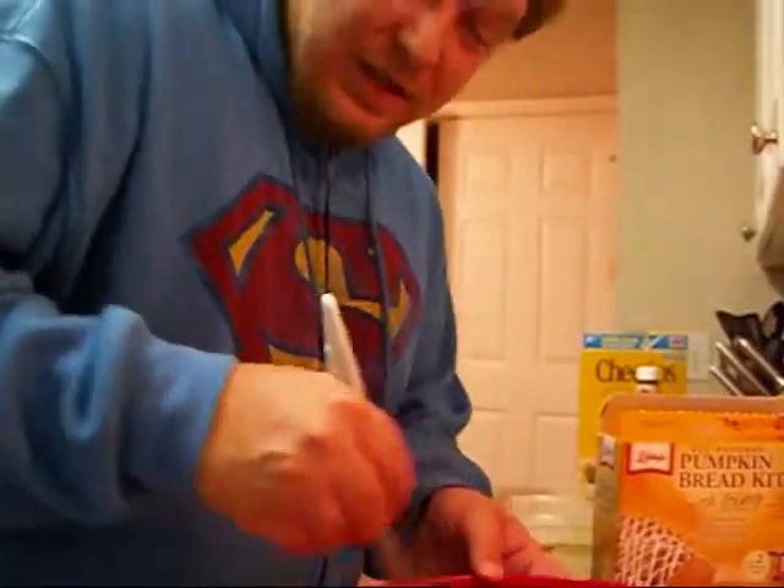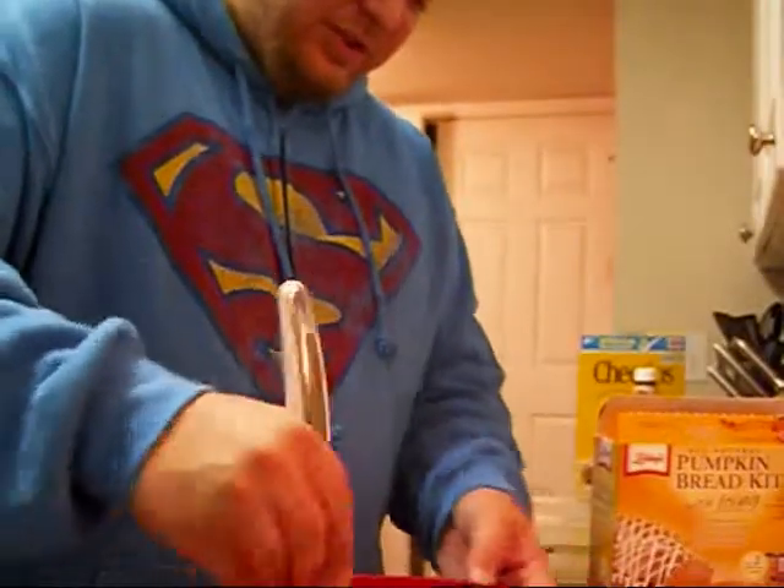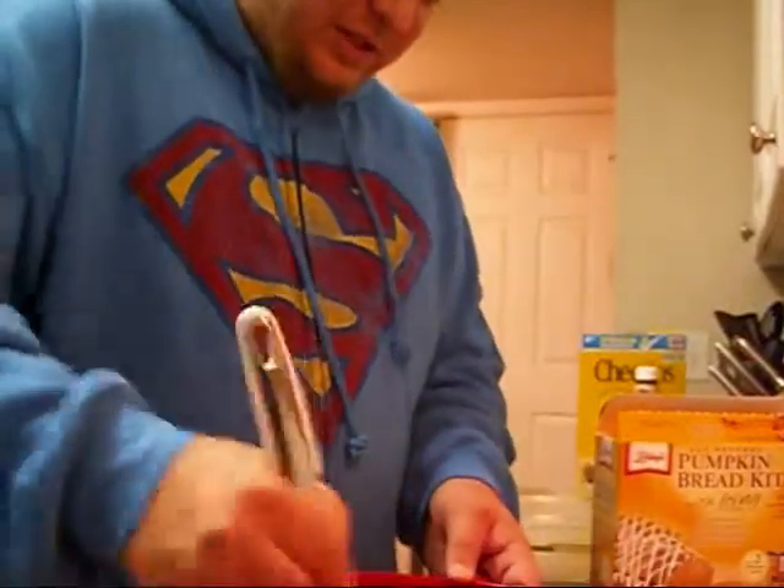Alright, let's go ahead and mix this up, let's see what happens. It just works out great — you can spin it, do whatever you need to to get it mixed well.